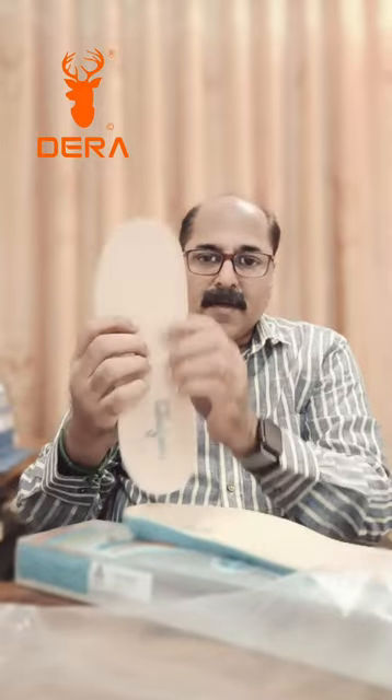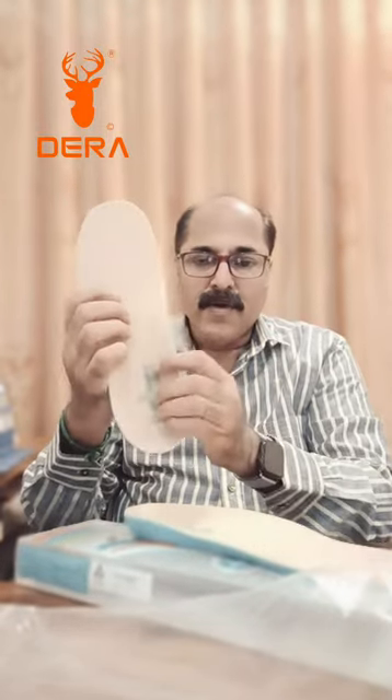This is available in extra small, medium, large, and other sizes. On the top there is a Plastozote layer and an anti-bacterial layer. The bottom is PU.